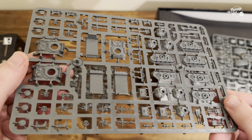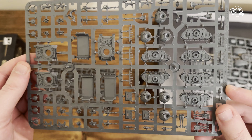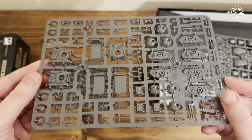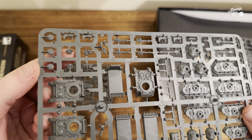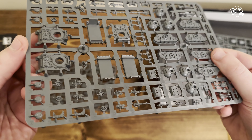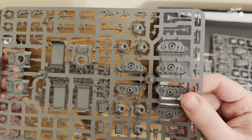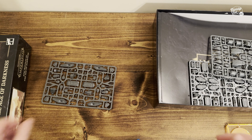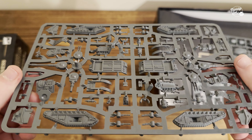And then we get another set of what looks like the Predators — yes, those are the Predator sprues, which is fantastic. Look how small some of these components are. I think you're going to have a field day if you're into fine, detailed painting, but for me I find it a bit intimidating to think of the scale I'm going to have to learn to paint at. I've got a lot of time to practice.